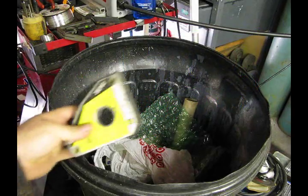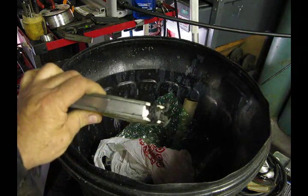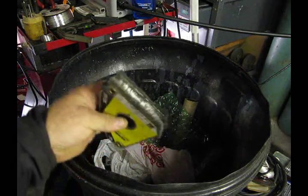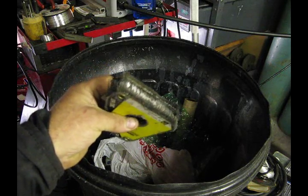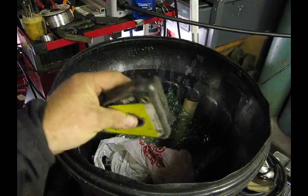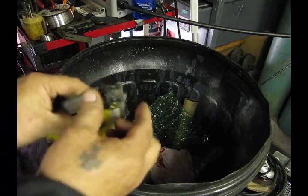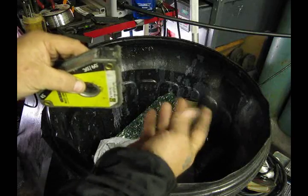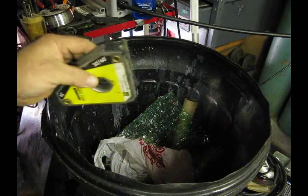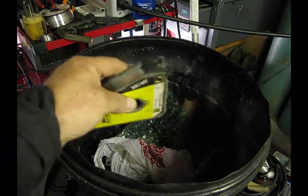Here's a problem that we all run into in our shops: if you have any kind of magnets and you do any welding, you're going to get iron filings on your magnet, and they're really a pain in the neck to get rid of. Everybody tries picking them off, and then you wind up with metal filings all over your fingers, which eventually wind up in your eye.